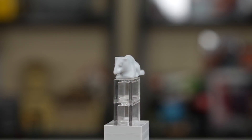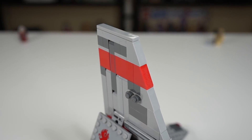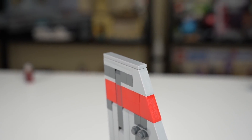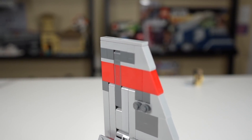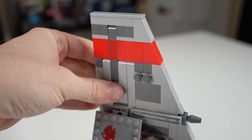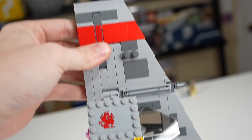They also included a womp rat in this set, which is a nice bonus to add to some desert scenery on Tatooine. Working top down on the T-16 Skyhopper, on the very top they have a 1x6 tile that nicely flattens off the top so you don't have any studs there, which is a really good look. Below that, we've got a really strong build using a combination of Technic and regular LEGO bricks to make something that's easy to hold and isn't going to fall apart during play. That is exactly what you want — it's fantastic.